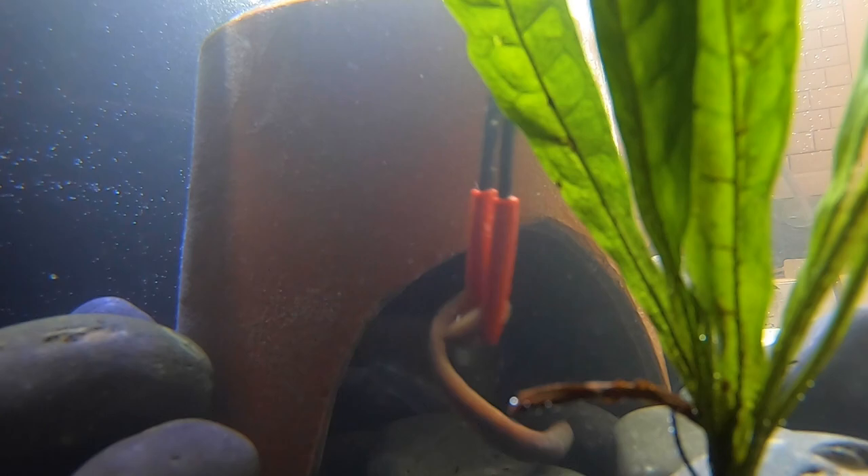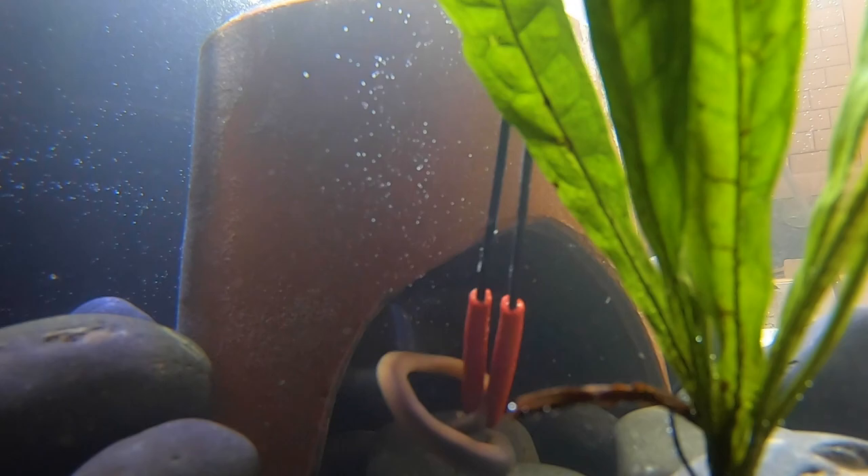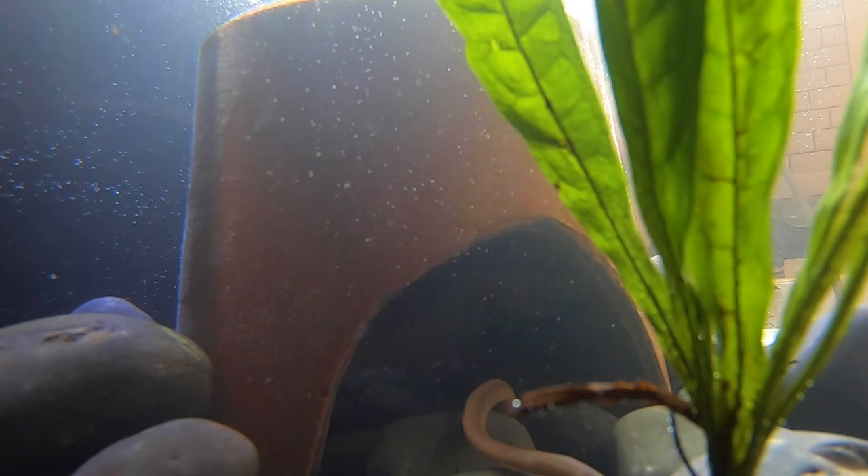This little dude loves earthworms, but is probably a little stressed from being moved into his new home and isn't ready to eat quite yet. Make sure you subscribe and turn on your notification bell and I will show you a live feeding later on.